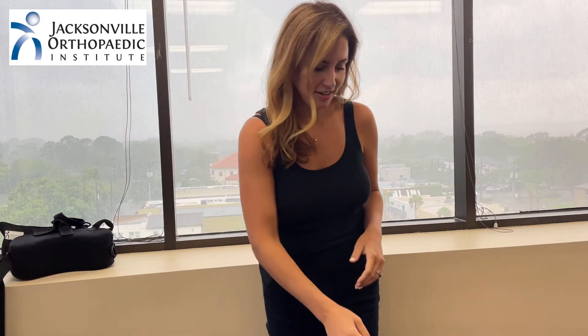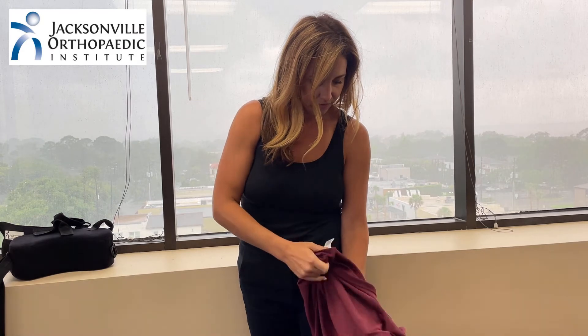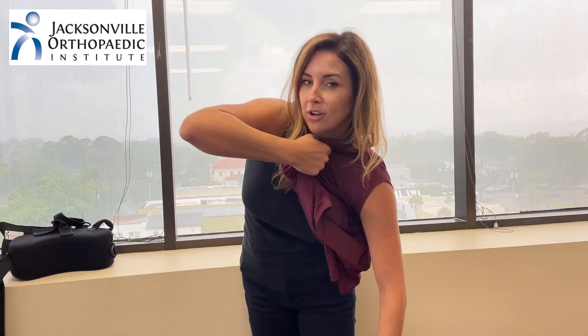Now let's try a pullover shirt. The technique is going to be just the same. My left arm stays slack. I thread it through the arm hole. As I lean forward, I'm able to pull the shirt all the way, as high as I can go up my shoulder.